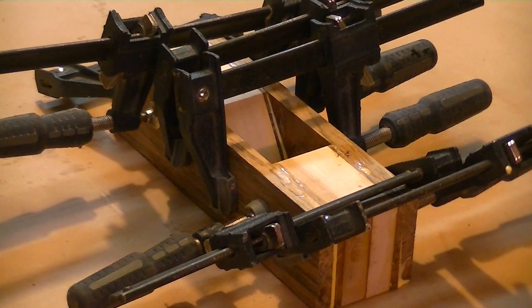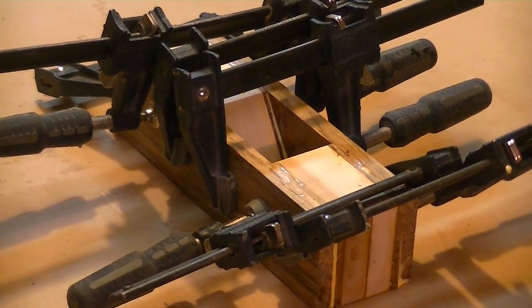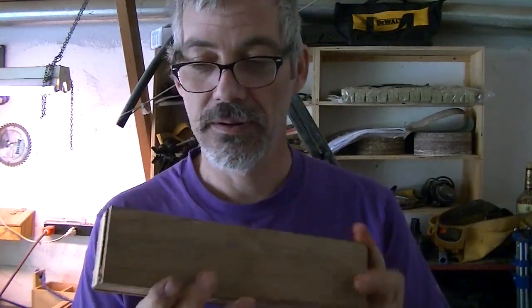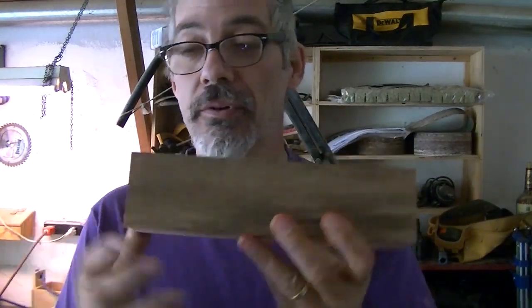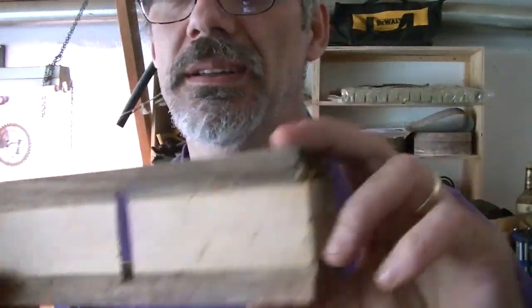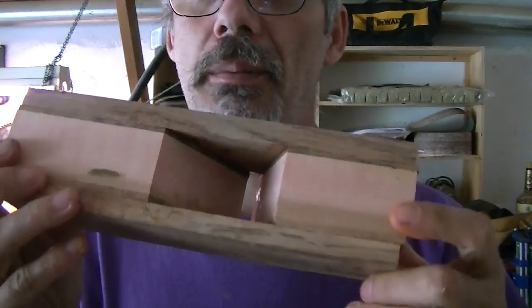Now we're going to let that dry for a few hours and we'll come back and continue. I just unclamped my plane and it's ready for cleanup. I'm going to sand the bottom a little bit, sand the top, then we're going to start shaping this.